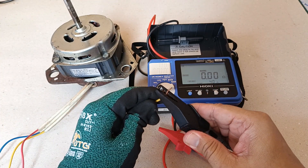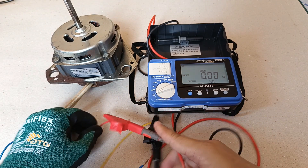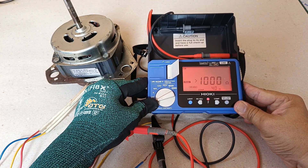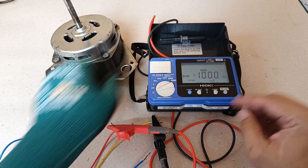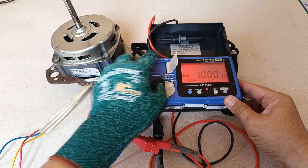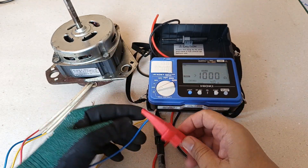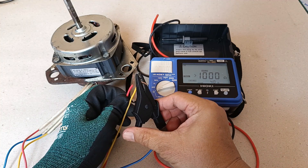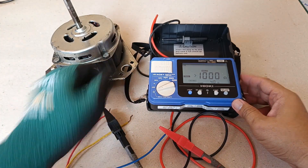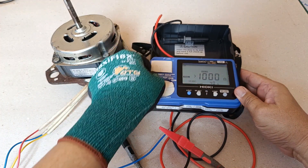First, for yellow and red — that's a failed reading, above 1,000 ohms. Next is yellow and blue — also a failed reading, above 1,000 ohms. Next is blue and red — also a reading above 1,000 ohms, a failed value as well.